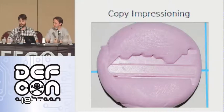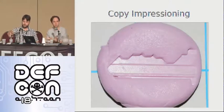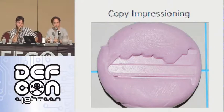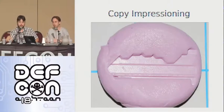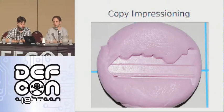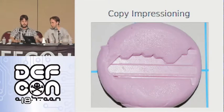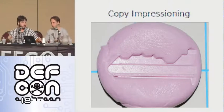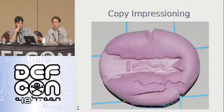With longer access to the key, you can create an impression with which you can cast a working key. This is a simple two-part putty — you rub it together, put the key in, let it dry for about three or four minutes, take the key out, and you have an impression. It's rubbery enough when dry that you can just pull the key out and the impression will be fine. It doesn't work for some higher security locks with advanced features, but as you'll see next, it works for some very, very good locks.